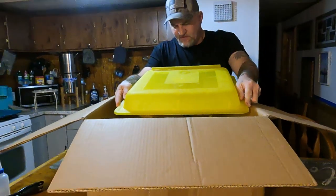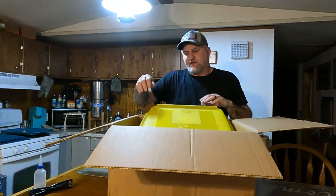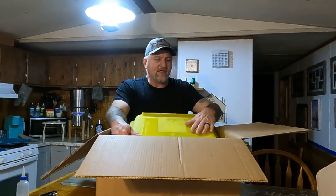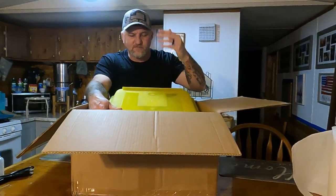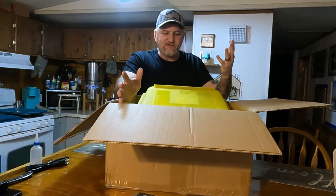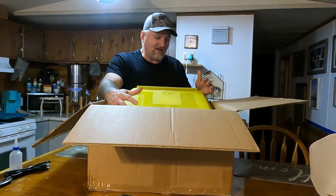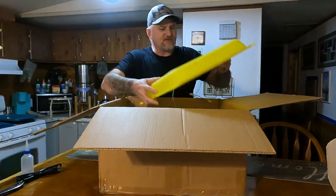One thing I forgot to mention — whenever I was looking online for a cheap incubator, I was looking for something that won't use a whole lot of power, simply because we're completely solar reliant here. I don't want something that's going to use four or five hundred watts constantly. These incubators kick on and off, but this one right here only uses 80 watts, says so right here on the front — supposedly.